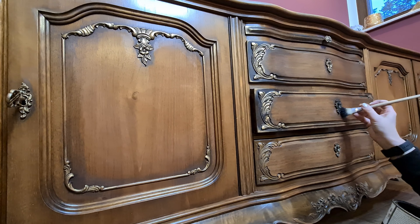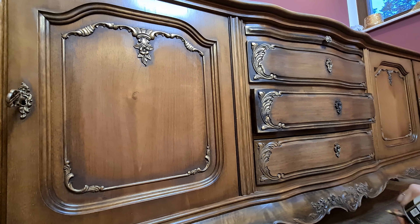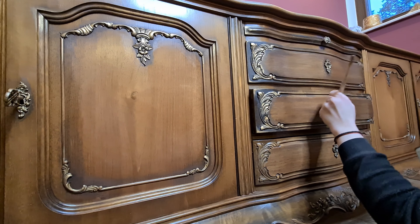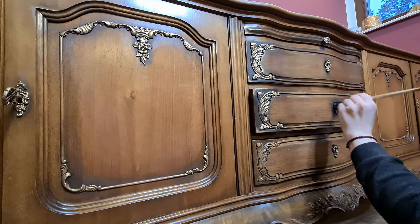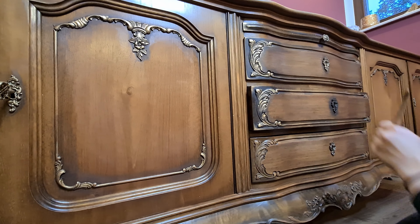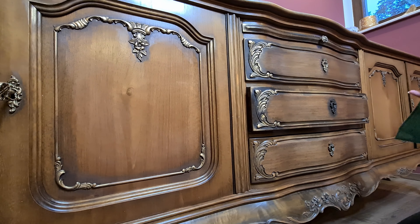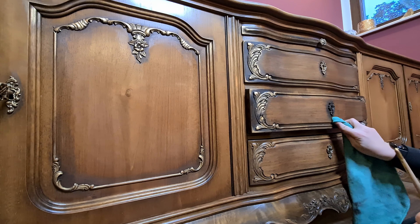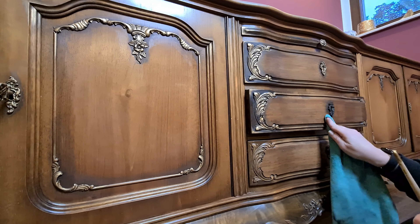So we can have fun even without painting, just bringing back to life a piece of furniture that is really beautiful with a little bit of effort and very few products — like a sander, gilding wax, black wax, and a good cleaning. And here it is.